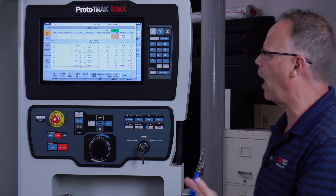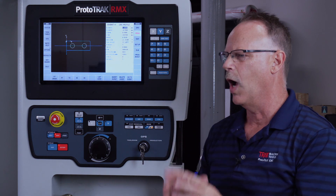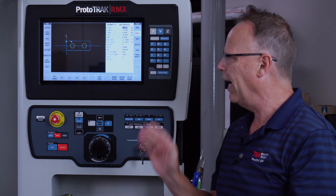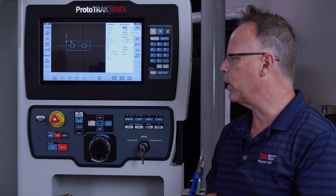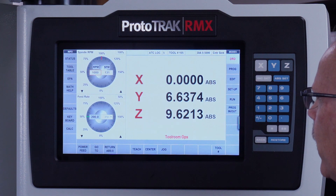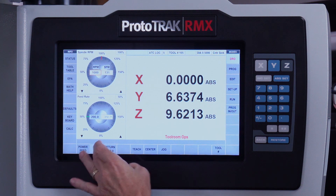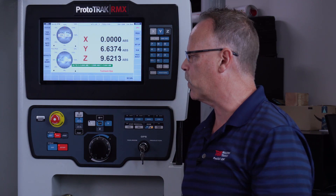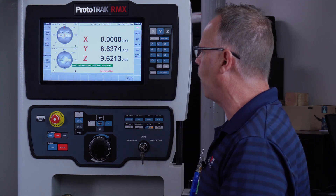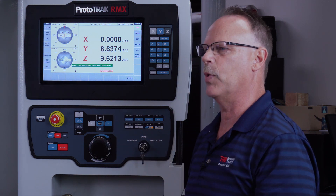Now that you have an idea of how the tool setup works, I want to explain some other features. I've got four tools in my program and my last tool is a center drill or chamfer tool — it's in the spindle right now. If I go to DRO mode, because I've got the electronic hand wheels, we've got a feature called Go To. When I have the Go To feature, I can use it for simple stuff — like I've got to drill two center-drilled holes and I know where they need to go without adding them to the program.